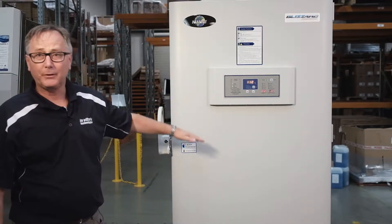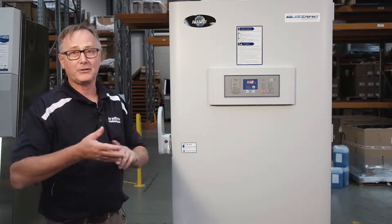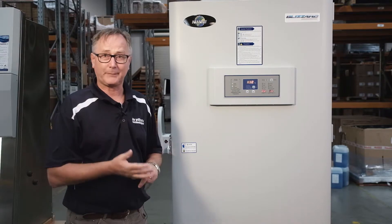If you would like any more information on the Blizzard or any of the Newair range of products, please contact our customer care team, our territory managers, or you can contact me directly.